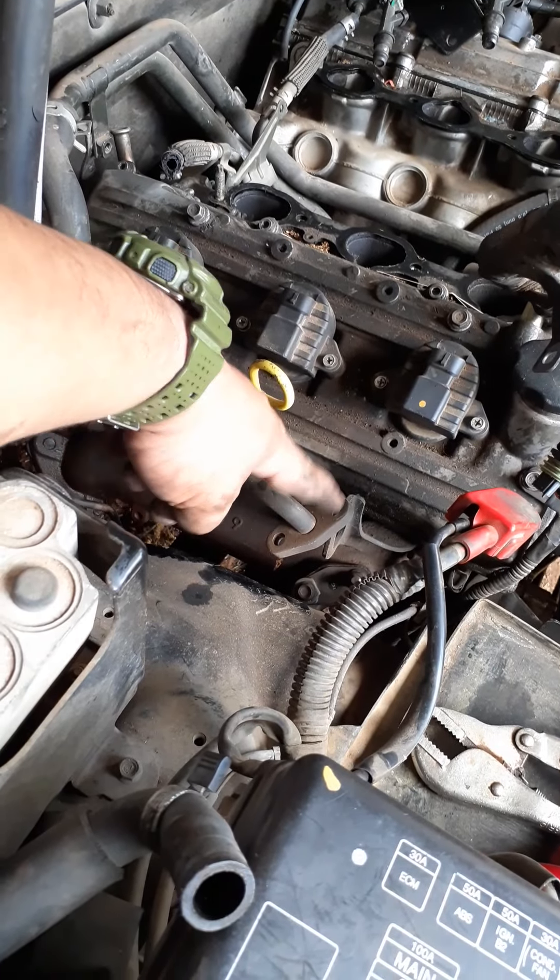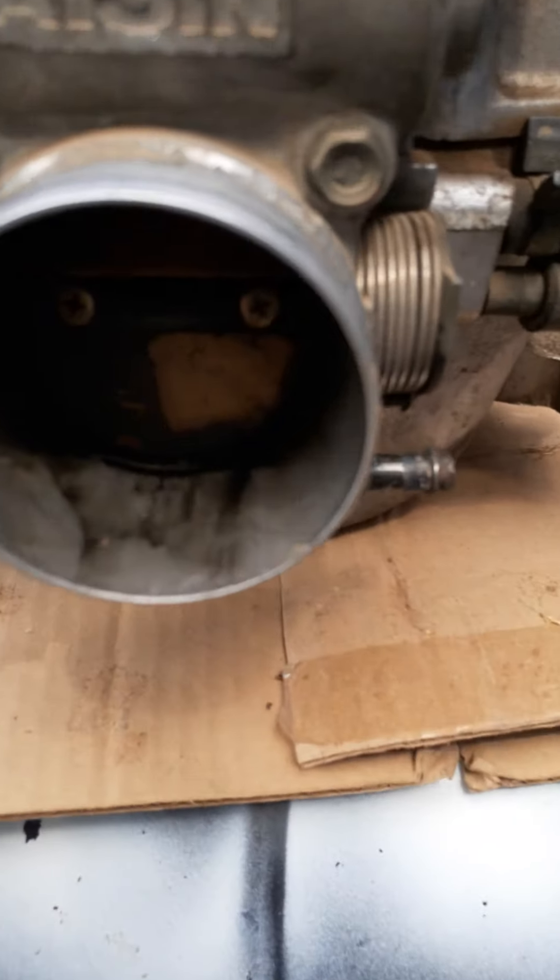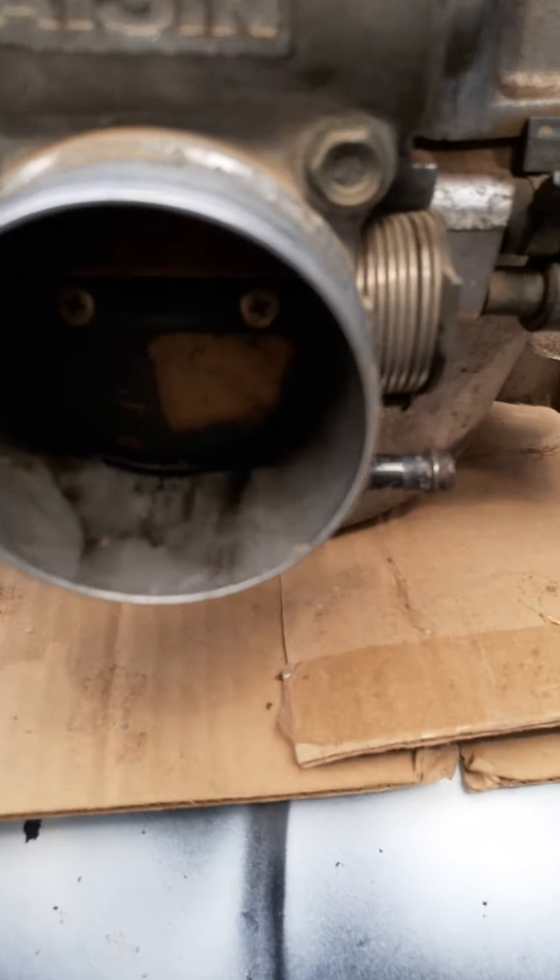Other than that, the compression test came out good — it's just the freaking valves. They're just not doing it. It was blowing out the intake — it wasn't closing. I already wiped it, but get to it and show you the progress along the way.